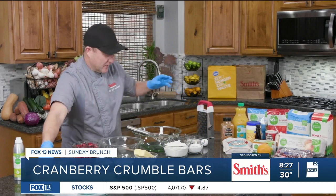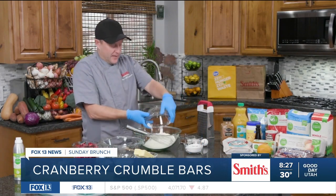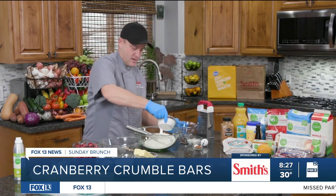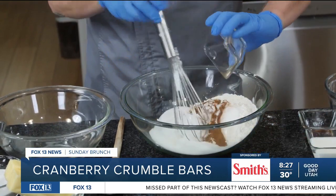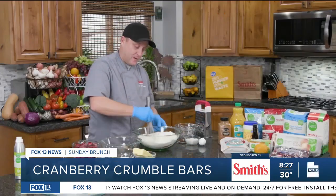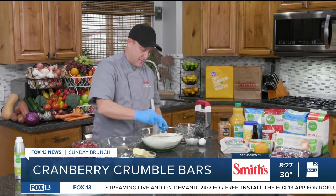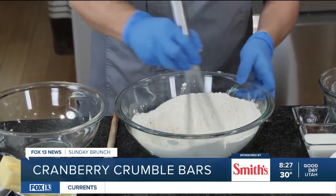Now that the pan is ready, I'm going to move to my dry ingredients for my crumble. I'm going to add my flour and then sugar, then cinnamon, baking powder, and salt. Then I'm going to use the best sifter I have in my kitchen — and that is a whisk. I don't usually like to use a sifter; a whisk does the same thing. It's perfect.